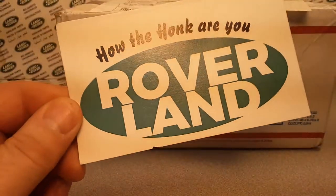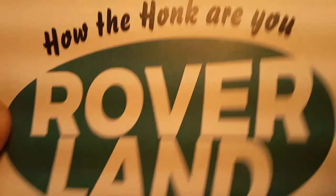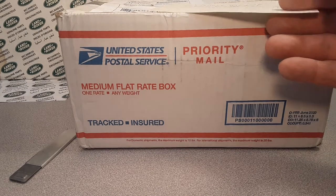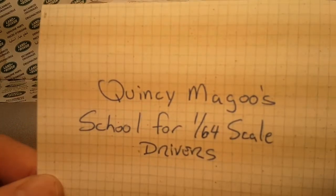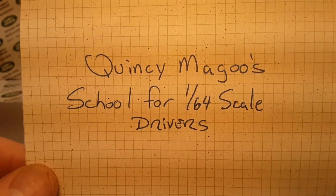How the Hulk are you? Welcome to Roverland. This is your friend Dano and I've got an unboxing for you today. Happy Saturday, and this unboxing comes to you and me from Quincy McGoo's school for 1:24 scale drivers.